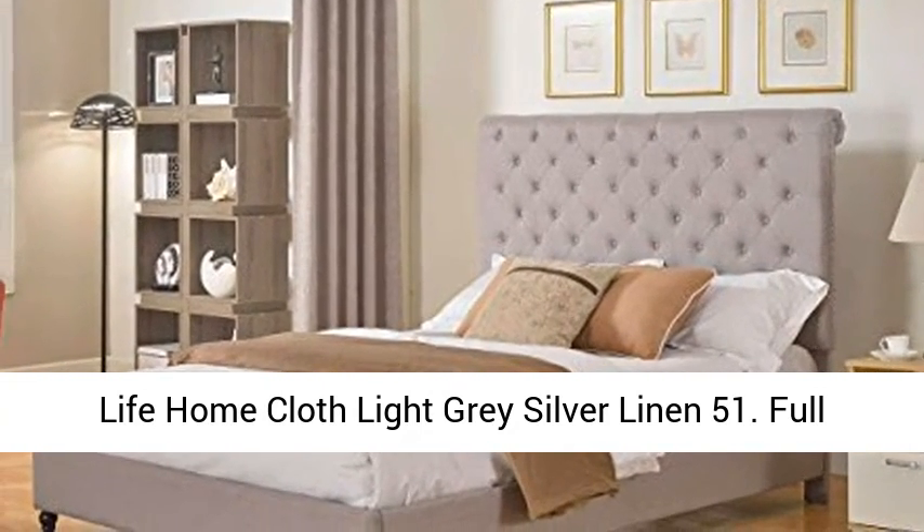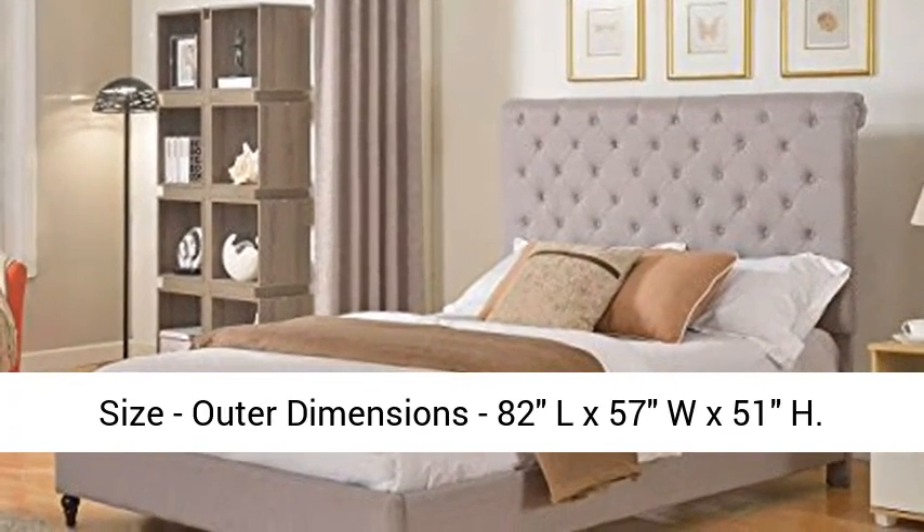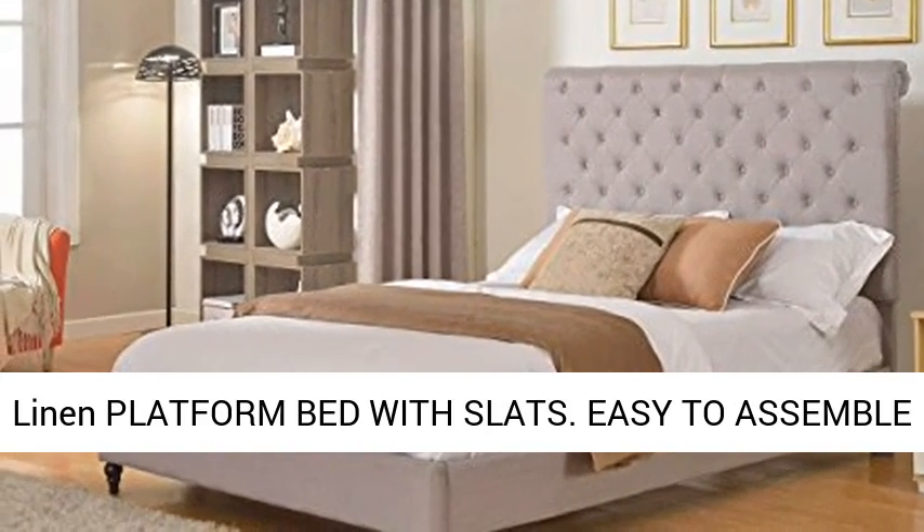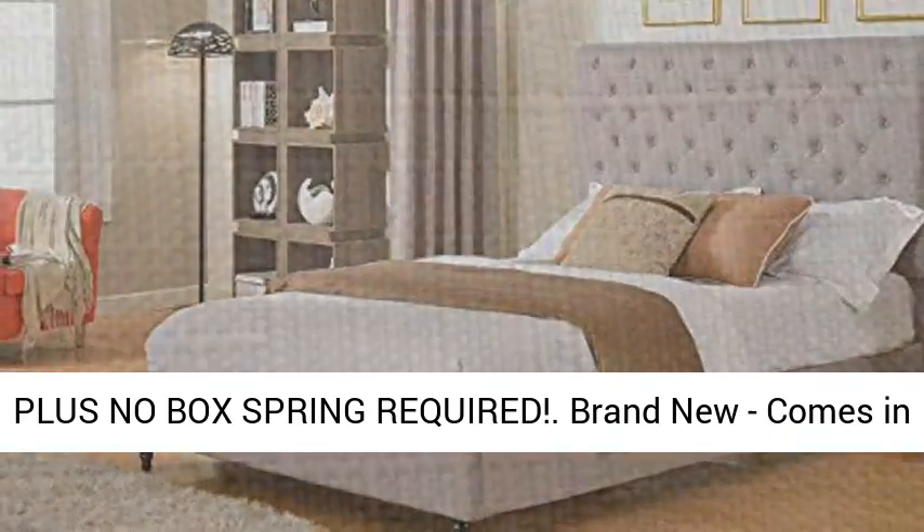Life Home Cloth Light Grey Silver Linen 51, Full Size. Outer Dimensions 82L x 57W x 51H, Linen Platform Bed with Slats. Easy to Assemble, plus No Box Spring Required. Brand New, comes in 2 Boxes.